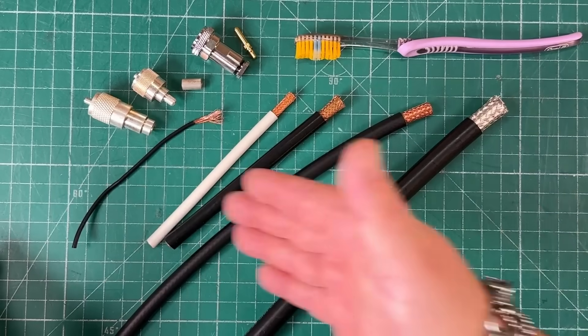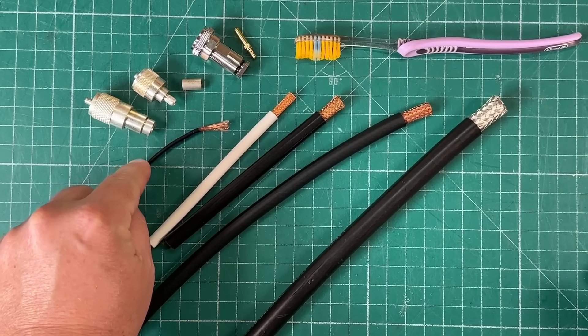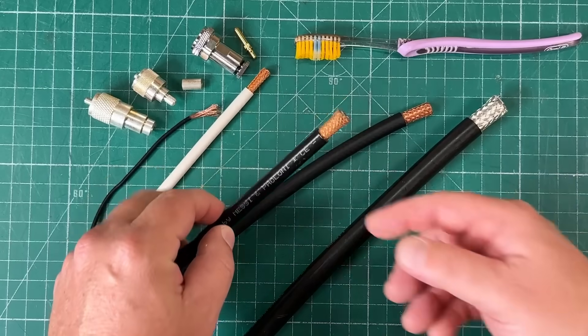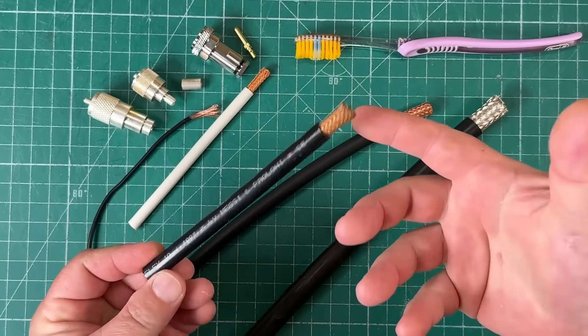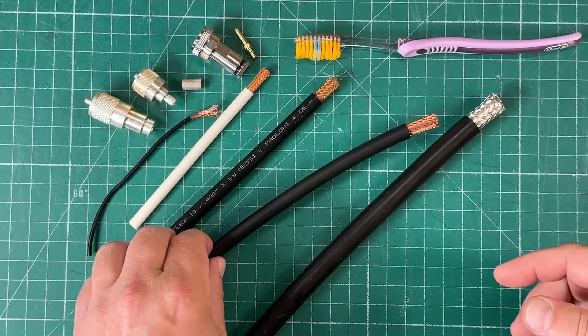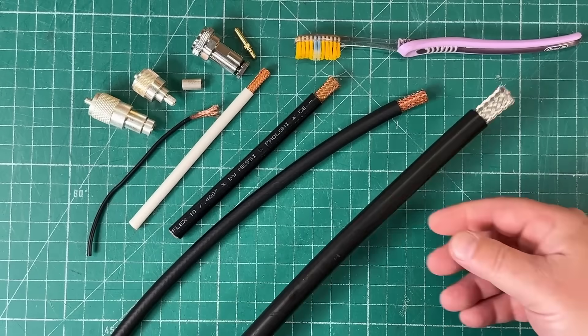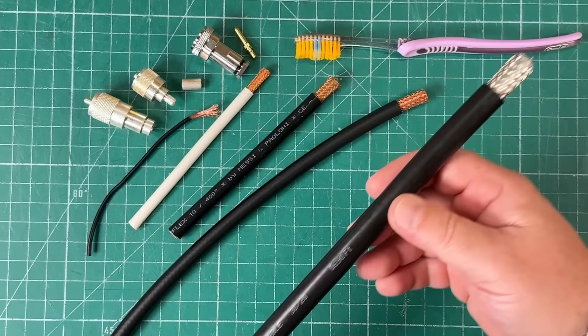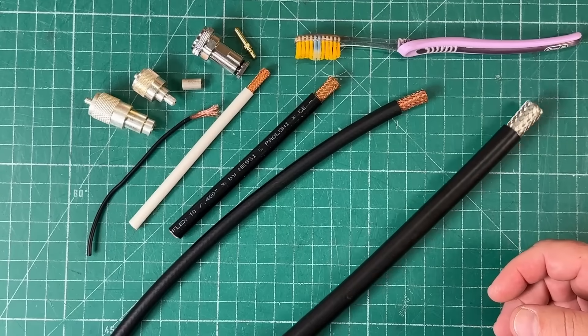We've got a number of coaxial cables: some generic RG174, Massey and Paloni's Ultraflex 7, Massey and Paloni Hyperflex 10 which is definitely a 10/400, RG213 from ABR Industries, and ABR Industries ABR 600 — very, very beefy cable.